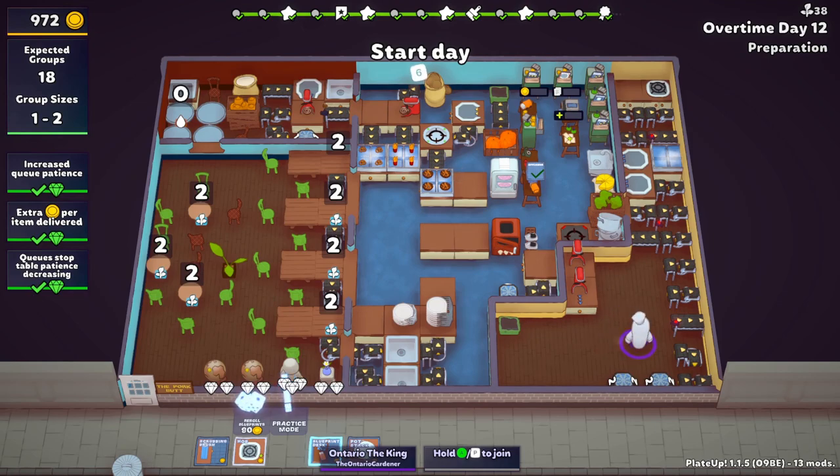Prep stations - we have one prep station, we obviously need to get more than another one, which is fine. And then the conveyor belt. We also need another jiggle bin. So that's not in the realm of possibility at the moment.